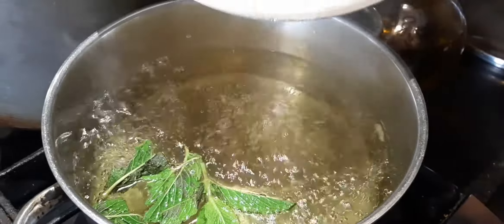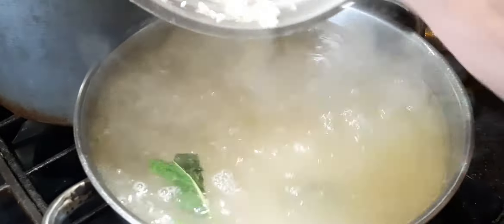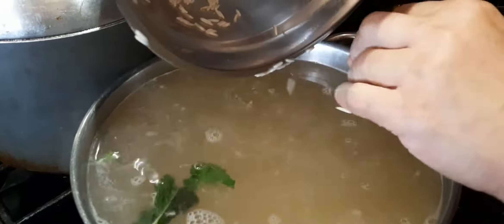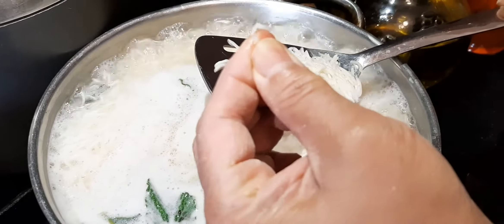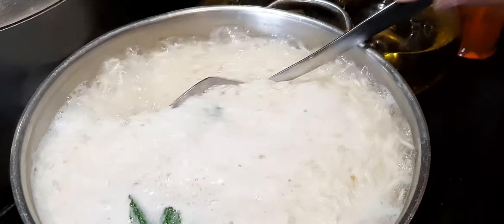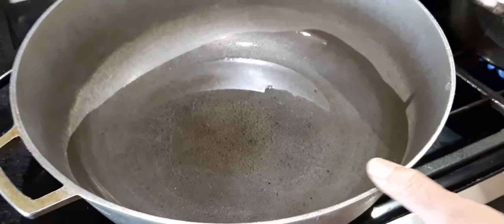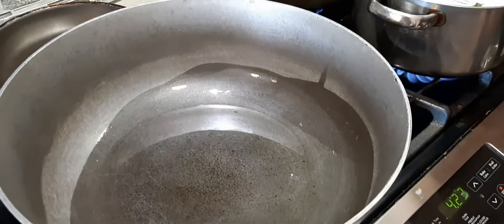Wash the rice two to three times, then add it to the boiling water. Check the rice — if it's tender, drain the water. Meanwhile, prepare a big pot and grease it.